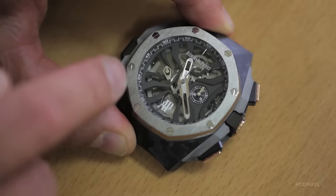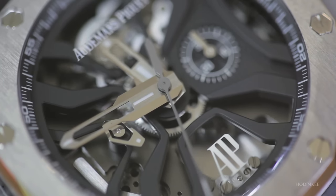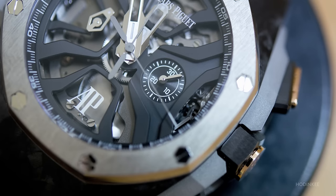I have here at nine a second hand, and at three o'clock a minute counter for the chronograph.